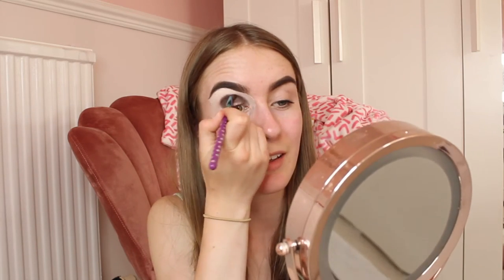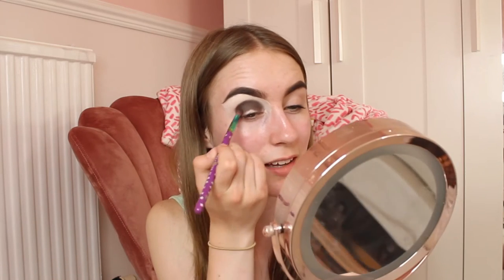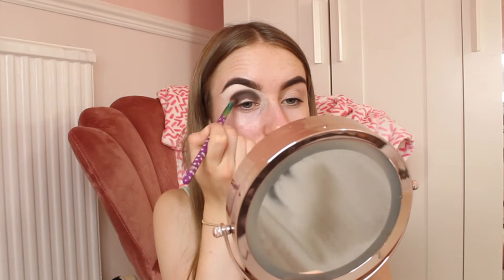It looks like I've got a black eye! You've got to be careful with smokey eye looks — sometimes you can make yourself look like you've had a black eye, which isn't always a good look. I've had many failed attempts at smokey eyes, but once you get the hang of it you just become a pro. Just be careful and don't add too much colour at once.